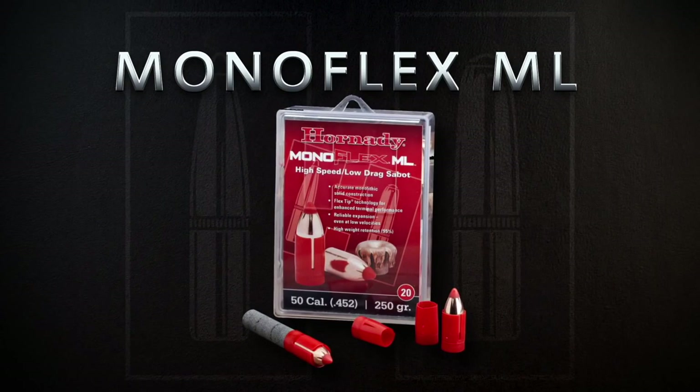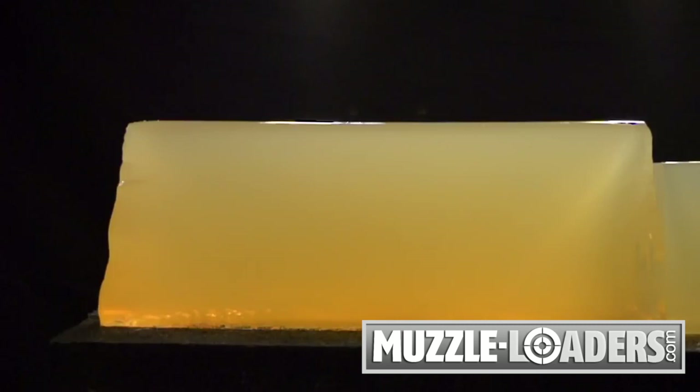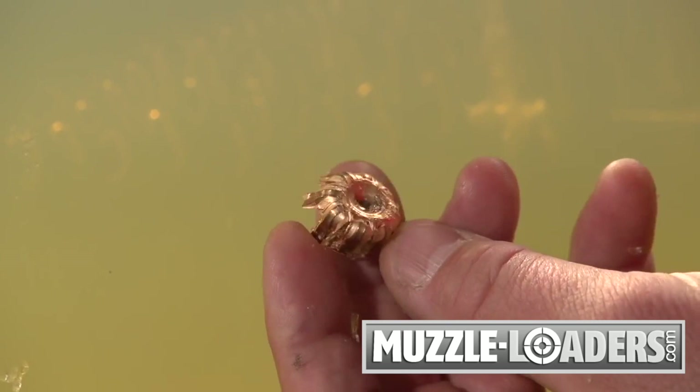Introducing the 250 grain 50 caliber Monoflex ML. The 50 caliber 250 grain Monoflex ML provides increased penetration and extremely high weight retention.